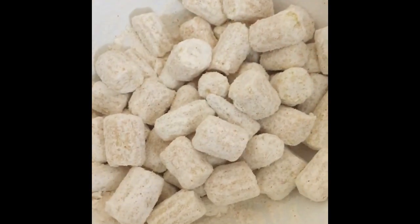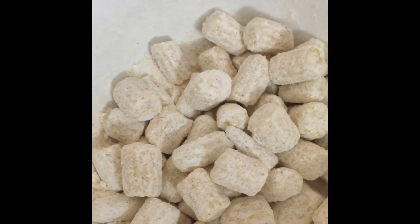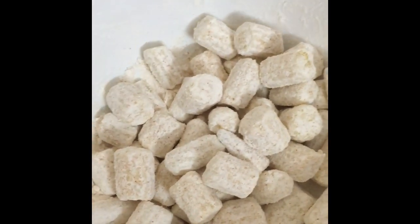Now we have the baby corn inside a pan and we are preparing it. The pan is all ready and we are going to cook the baby corn.